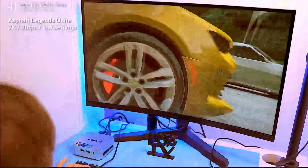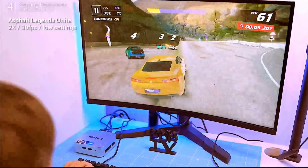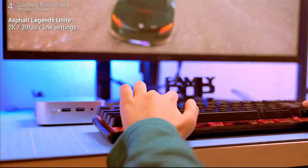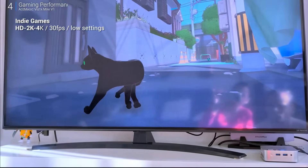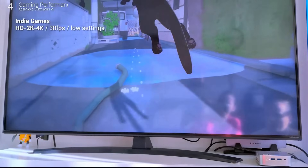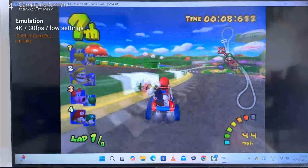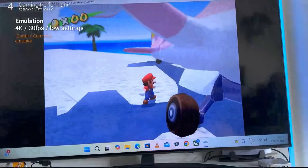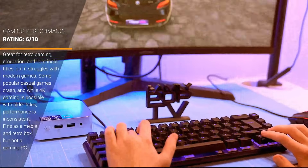Let's be real — this isn't exactly a gaming powerhouse. We're not running Cyberpunk at max settings here, but if you temper your expectations it can handle some light gaming. Fired up Asphalt Legends, dropped the settings to low, and it ran just fine. Tried launching Roblox for my son, but it crashed every time — so that was a no-go. Indie games though, surprisingly playable. Even at 4K with everything dialed down, it held 30 FPS most of the time, which I wasn't expecting. Fired up Dolphin to play some classic Mario Kart, hooked it to a 4K TV — ran flawlessly, no hiccups, no lag. As a retro gaming machine, it handles just fine. Would I call it a gaming PC? No. But retro gaming, older 3D titles, and light esports games should run fine with the right settings.